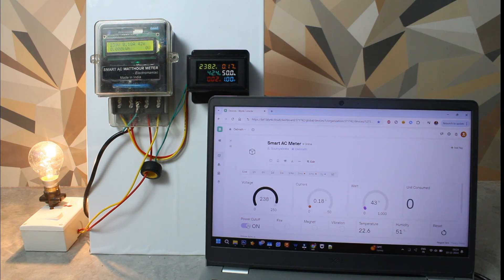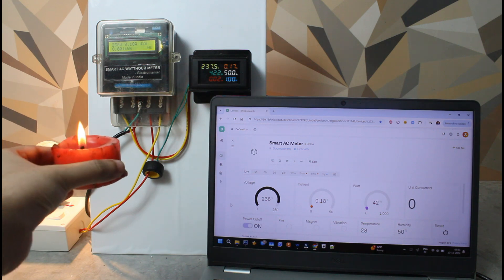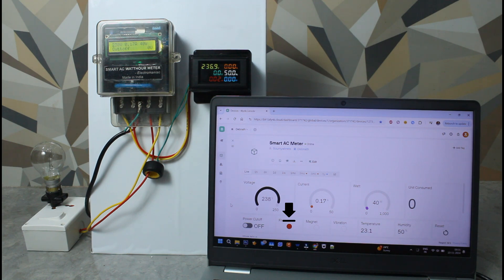My laptop runs the Blynk IoT web console, showing data received through Wi-Fi in real time. The 40-watt bulb consumes around 42 watts of power as we are currently receiving approximately 240V, which is higher than the nominal 220V standard. When this bulb consumes one kilowatt-hour of power, we get a reading of one unit. As I take an open flame near to the meter, it immediately cuts off the power output and the event is reported to the Blynk web console by turning on the fire indicator in red and switching the power cutoff to the off position.